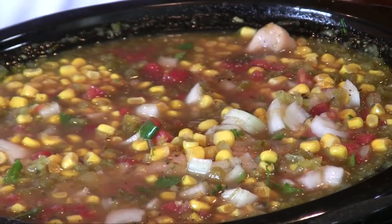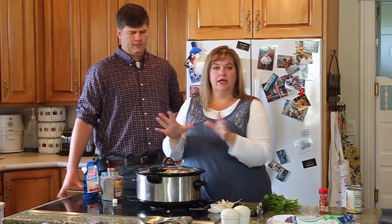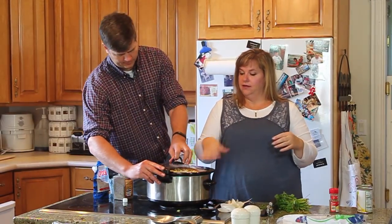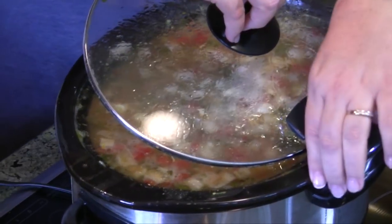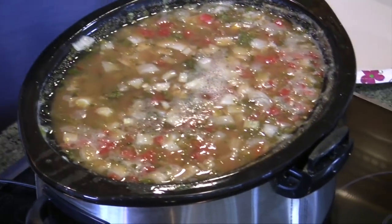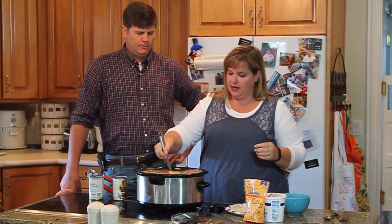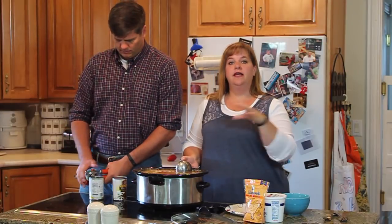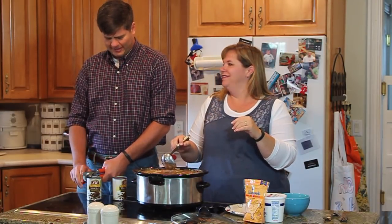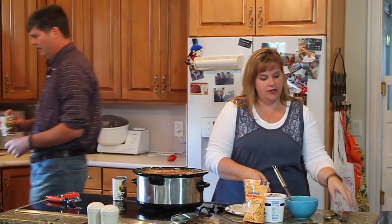Now I'm going to cover it and we're going to let it cook like this for about four hours until the chicken will come apart. At that point, we'll take you to that point. I'm just going to shred the chicken and add the beans. Is it ready to go? It's ready. It's been simmering, cooking for four or five hours. You could overcook it, but you can let it cook all day if you want. Now I'm going to have you add the beans while I'm shredding the chicken.